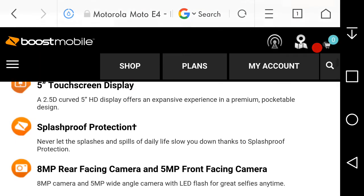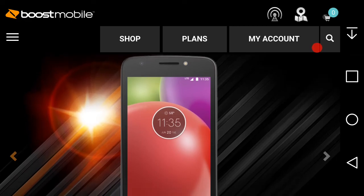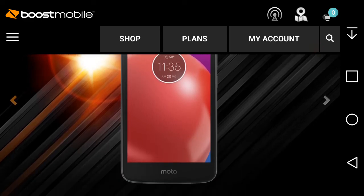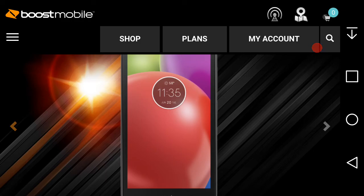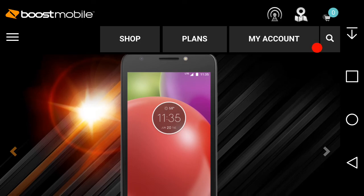So yeah, here it is — the Moto E4 for Boost Mobile. It's finally here at $99.99, but there is no fingerprint sensor on this one. The Verizon Moto E4 had a fingerprint sensor and launched on Verizon prepaid at $69.99 last month. This one on Boost is $99.99 without one — so what the hell. That's really the only thing I don't like about this phone. The design looks like the Moto Z, but you can't put any Moto Mods on it.